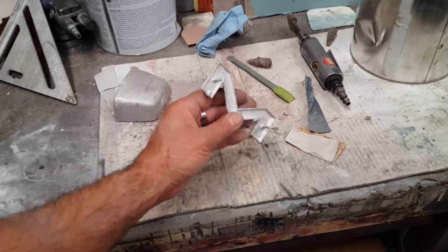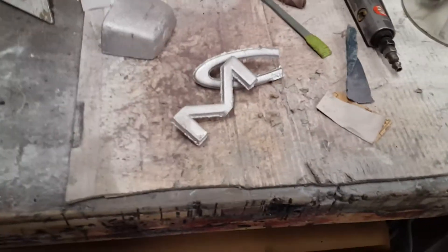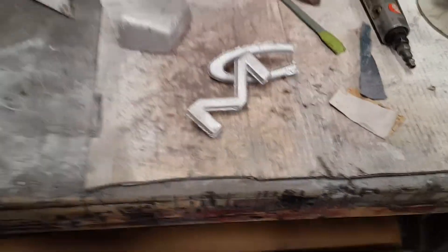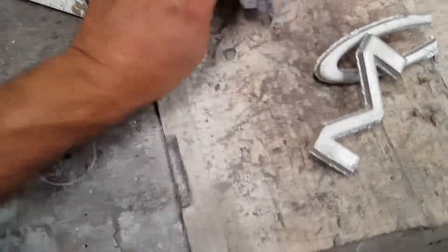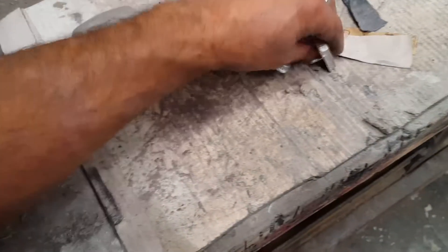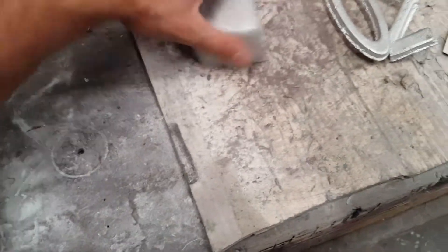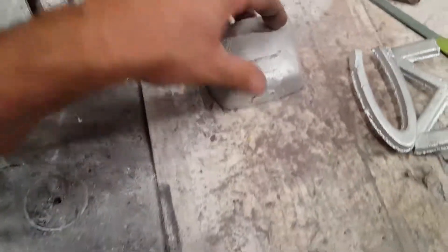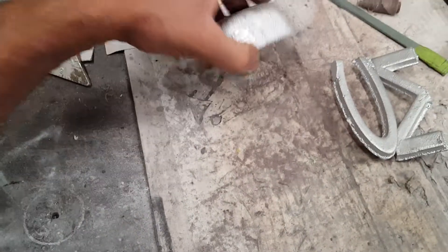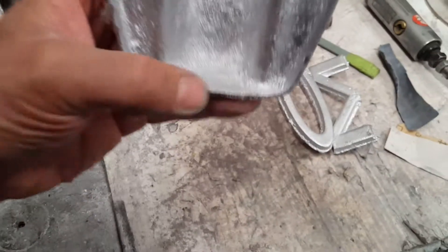That's it right there. I might cast another set of these because I think I'm gonna put some on the back door also — not sure. I also cast the lighthouse for the license plate a second time.